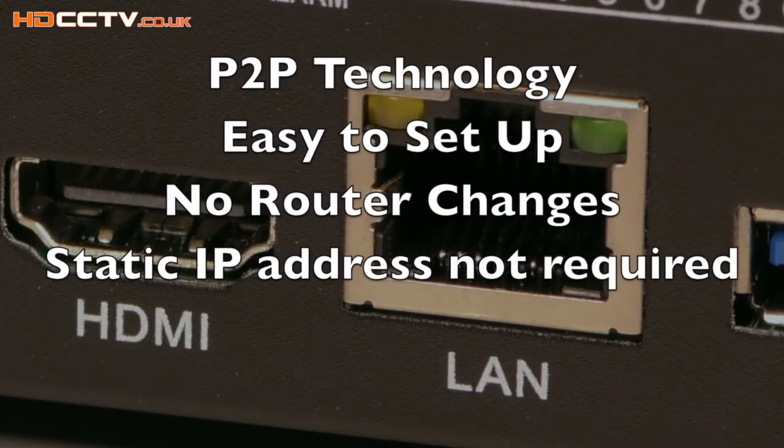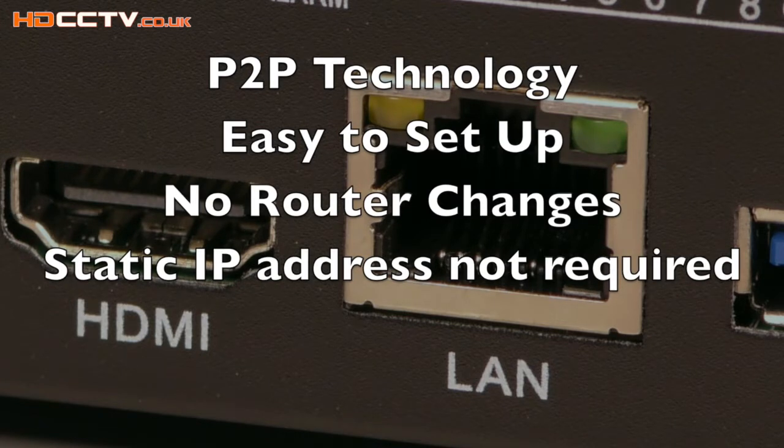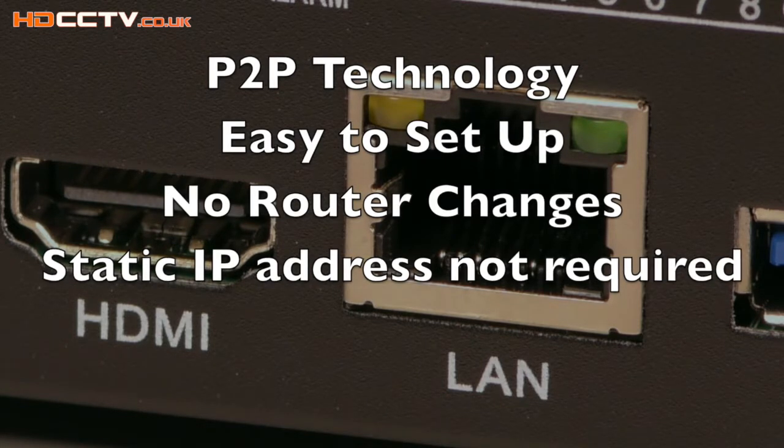Setting the DVR for remote viewing used to be a difficult process unless you understood networking and how to control routers and get into their menus. Now that's gone away — this DVR uses P2P technology for quick, seamless connectivity without making any router changes. You do not need a static IP address anymore; you can connect to the DVR no matter what your IP address is.